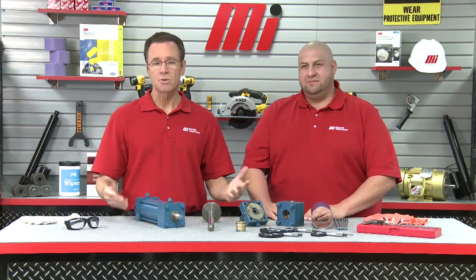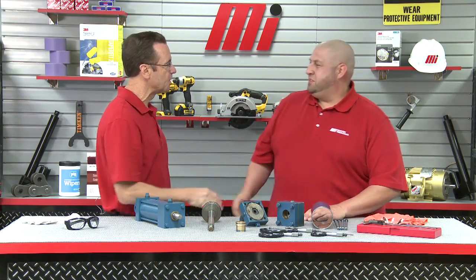Hello and welcome to another Motion Industries how-to video. My name is Tom Clark, I'm your host, and this guy sitting next to me right here — you may recognize him from YouTube. He is a Motion Industries machinist, but he's also got a YouTube channel. It's ABOM79, and welcome Adam Booth. It is great to have you here on the show. I'm glad to be here. This is awesome.